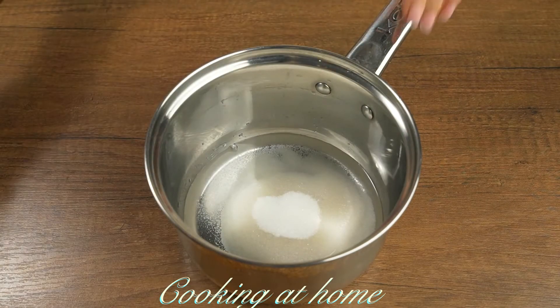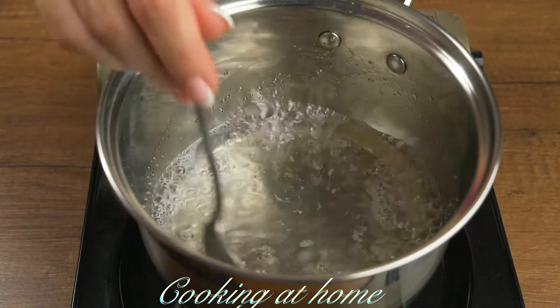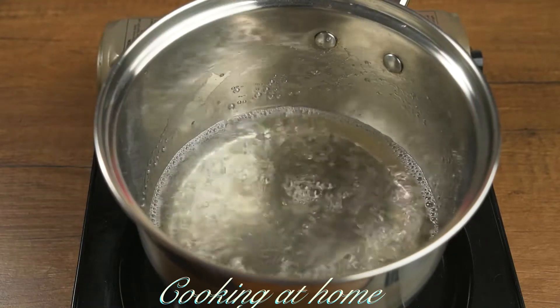Let's prepare the syrup. In a pot, add one glass of water and one glass of sugar. Let's boil it for one minute, then let it cool down.